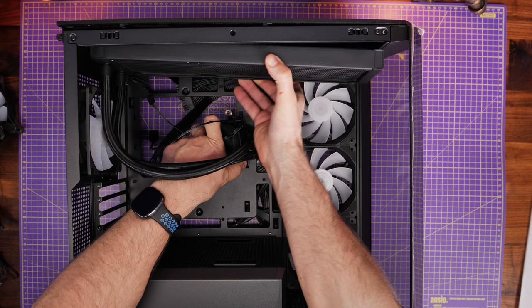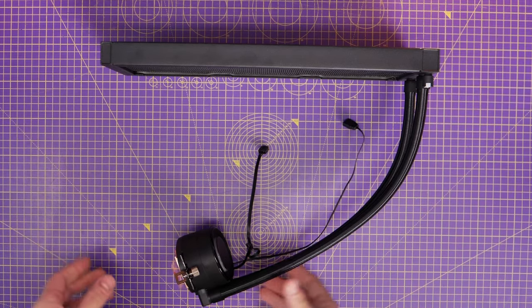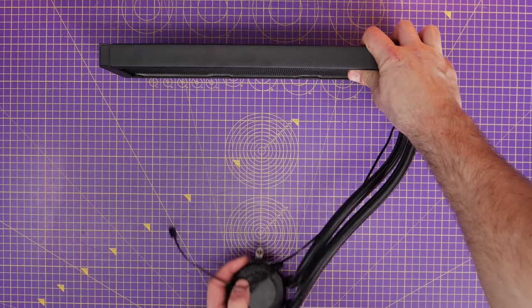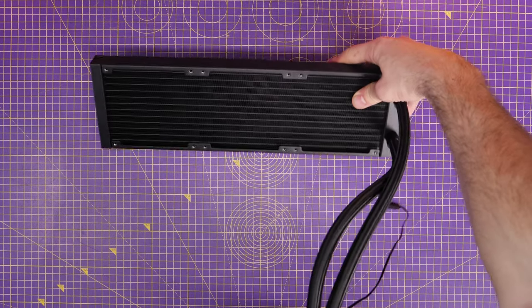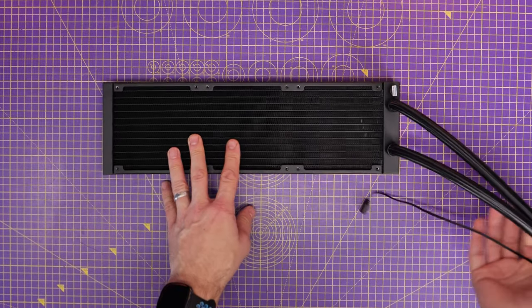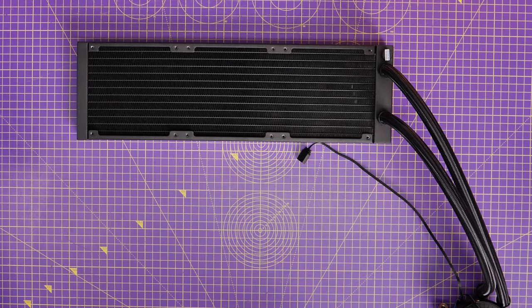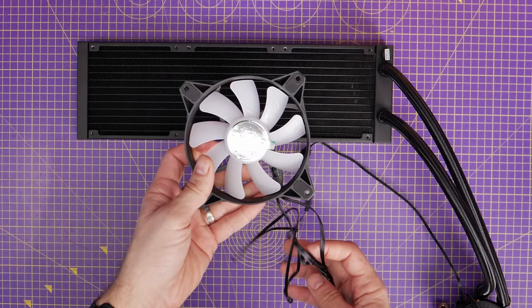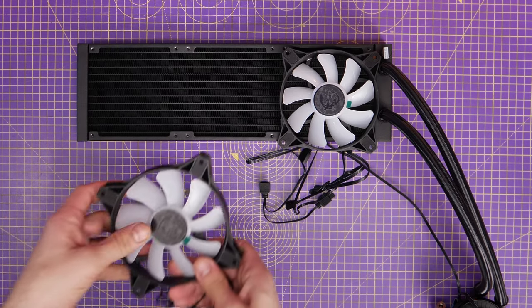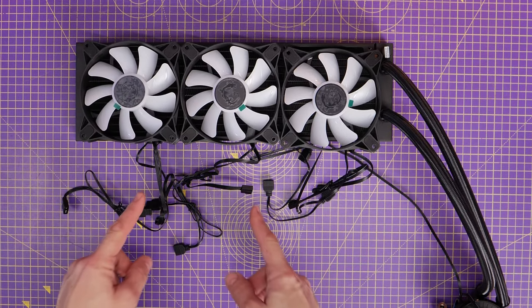As a 360mm radiator it will fit nicely in there. I'm going to put the tubes this way around — you can just suss out how it will look. It's worth doing this because it also helps with the logic of things, since the next step is mounting the fans and we need to make sure we're mounting them in the right position. These fans are very similar to the ones in the case with a similar design, look, and feel, and they end up looking quite nice with the same sort of RGB.